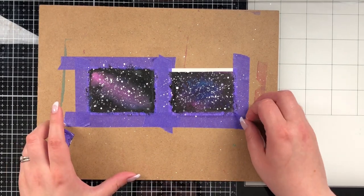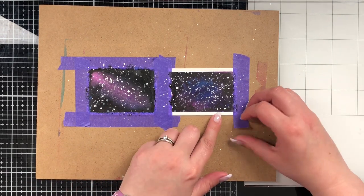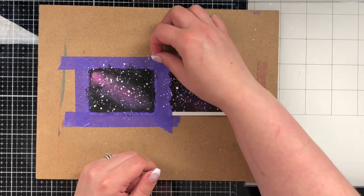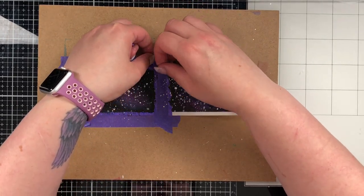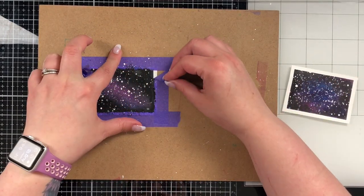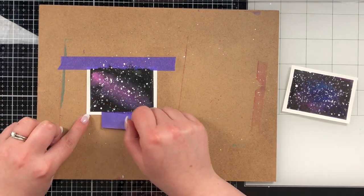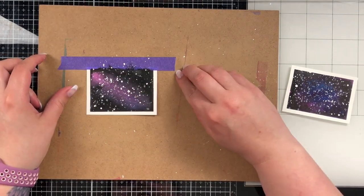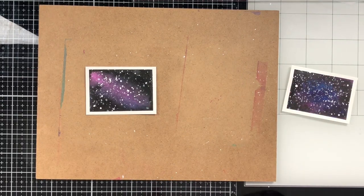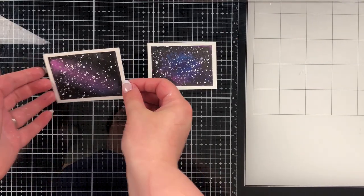Here's one of the most exciting parts — lifting up the tape and seeing that nice white border around it. I intentionally left a white border to frame the galaxy. You don't have to do this; you could leave them a bit bigger, tape down, and then trim to three and a half by two and a half. I taped it off camera because it takes me a while to get my tape on straight. Now I'm just taking them off the hardboard to hold them up so you can check them out.